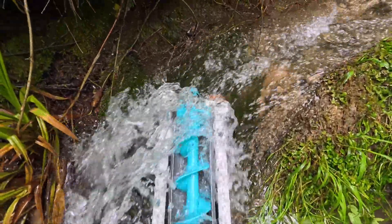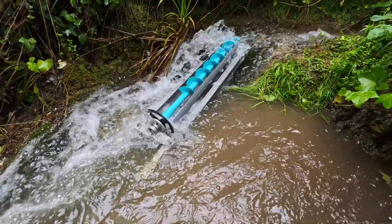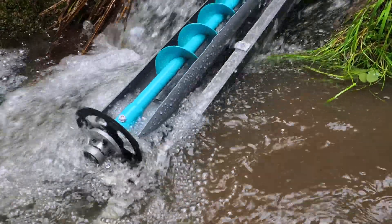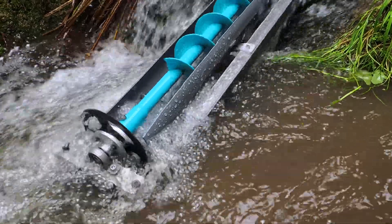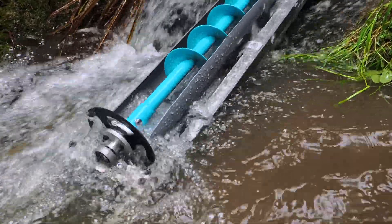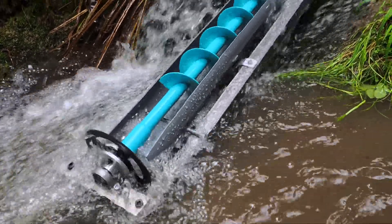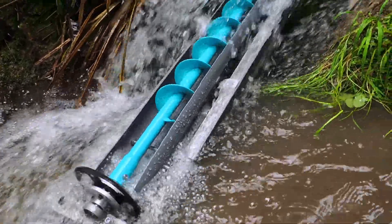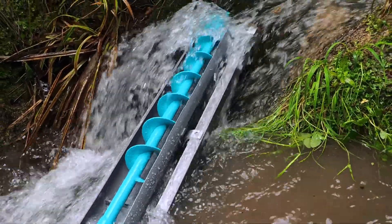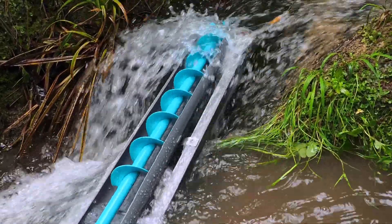I think just scaling it up might work — building a bigger one might produce more power. But it certainly rotates. I don't think it's going to power much more than a mobile phone at present. Obviously the generator is completely missing in these shots; I intended to put a chain drive from that cog to a generator to produce some electricity. But this is very much mark one.